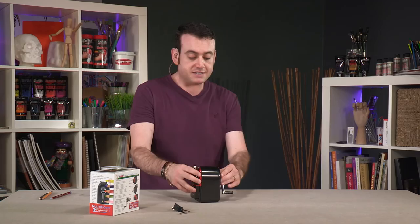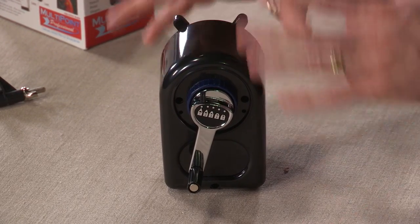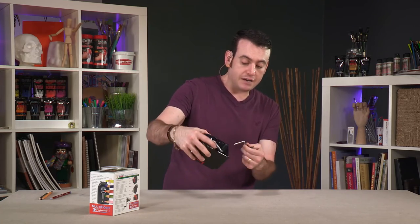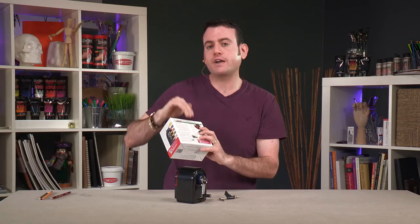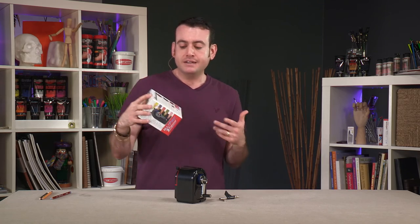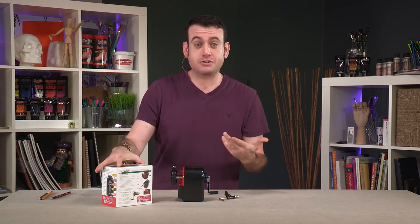The mechanism inside is very easy to get to and doesn't require any tools. It comes with a table clamp so you can fasten it down to a table for easier use. There are very clear instructions on the box, which is important because sometimes you get an item and you're like, 'What does this do?' Without clear instructions, you're lost.